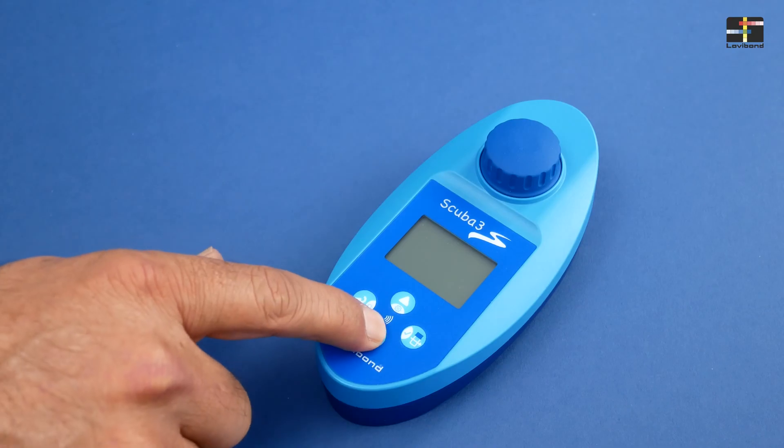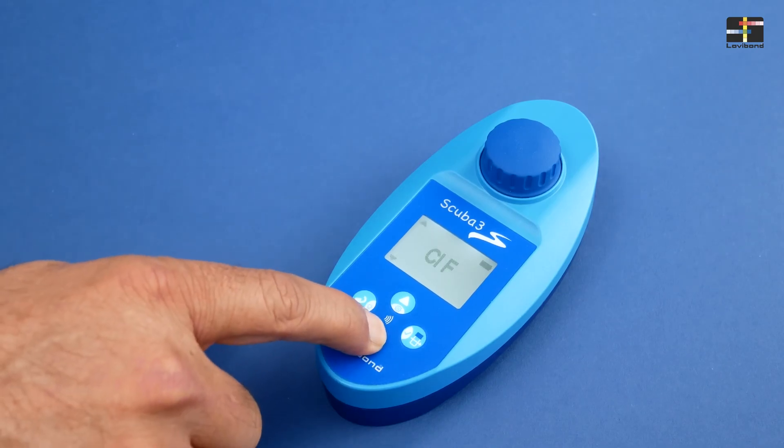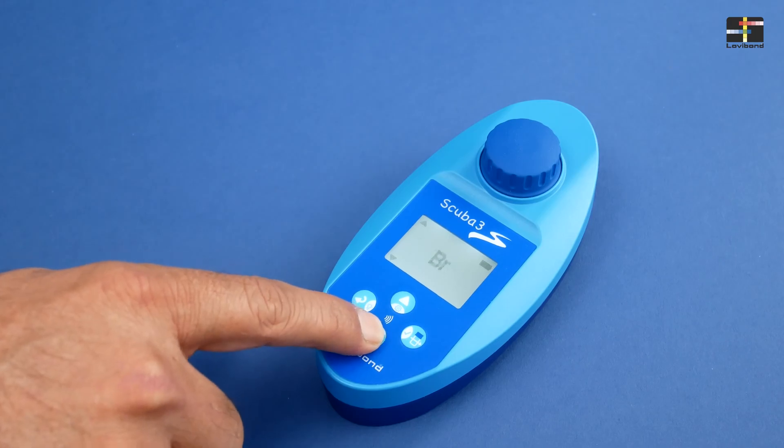First of all, switch on the device and you will see the last used test on screen. Scroll up or down to display your desired test and press test key to confirm selection.